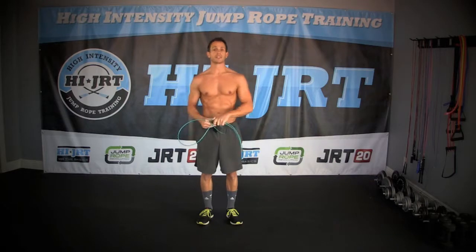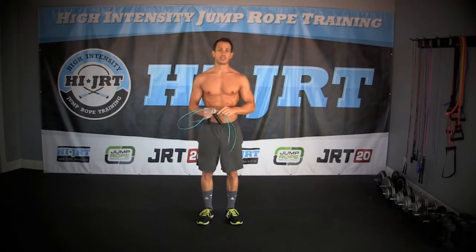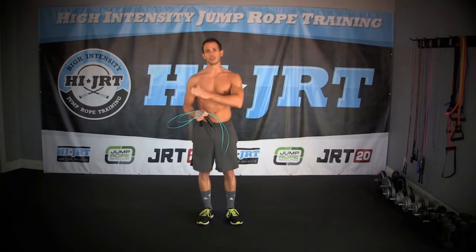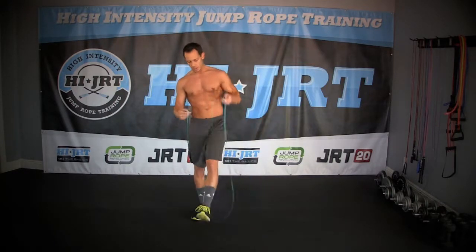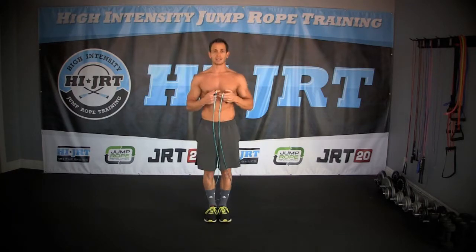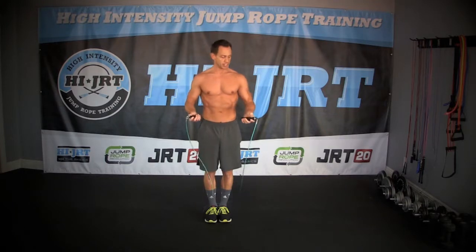Hey guys, this weekly warm-up consists of three different moves. You have your basic two-foot jump, we're going to do jump jacks, and then we're also going to be doing two-foot side-to-side. So the first move is your basic two-foot jump — you're going to have your feet locked close together, and then you're going to jump about one to three inches off the ground, just enough to clear that rope. Basically you're going to rotate the rope just with your wrists.